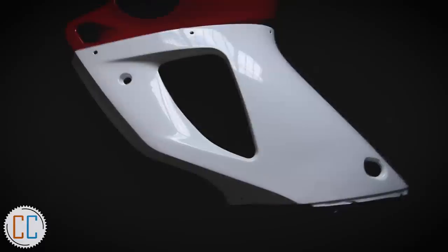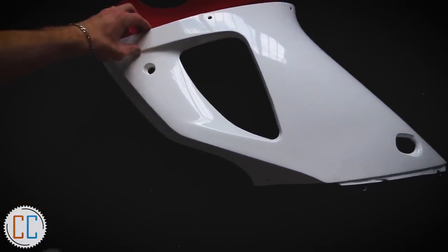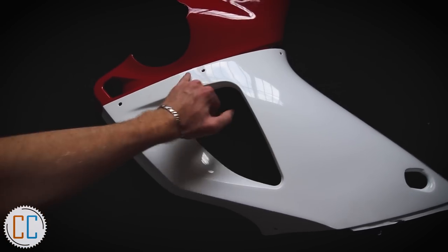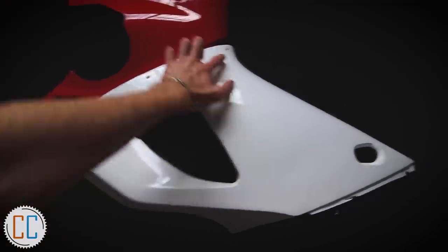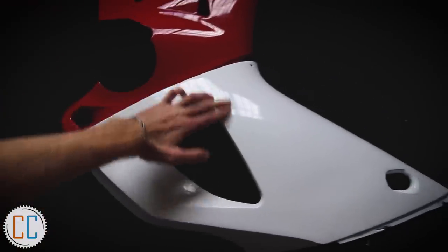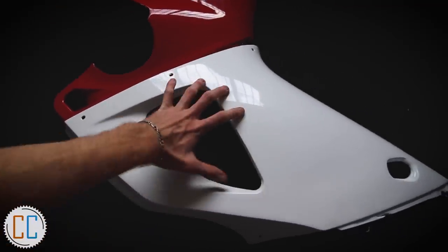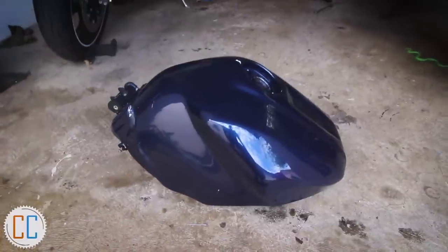Once it bolts in it shouldn't even be noticeable once we've touched it up. At the top here we've got the 3M white which in my opinion was actually harder to work with than the Avery, but it came out really nicely. It took me two tries — I learned to lay it flat across and then push it into the vent at the end, which made it much easier.